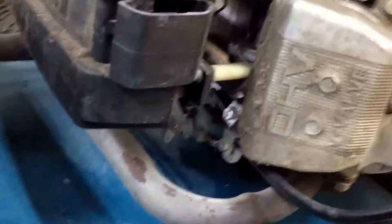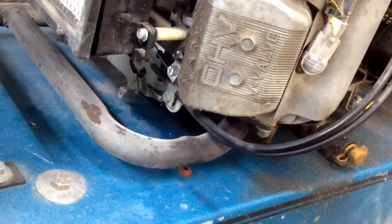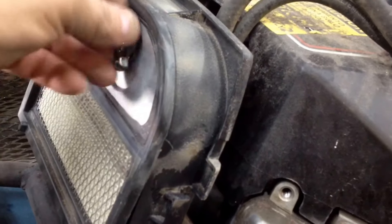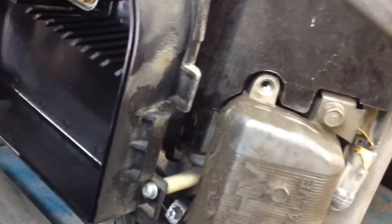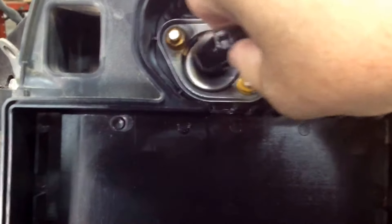You're going to say no way, but let me show you what I found. Take the air filter off. I've seen this in the past a whole bunch. Inside of here is a little vent — look where it's at. Stuck right in the carburetor throat.